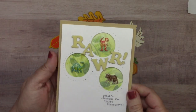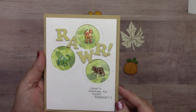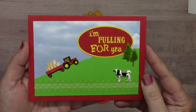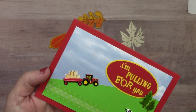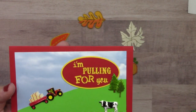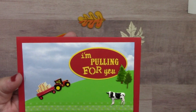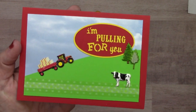This next one from Lauren Burgold features our dinosaur brad set inset in circles — 'Roar, that's dinosaur for happy birthday.' Here's a cute farm card using the tractor and trailer brad set — it comes in green and red. We also have the cow brads, the summer tree and pine tree brad sets, and some thin washi tape strips on the card.